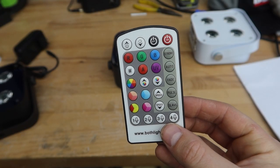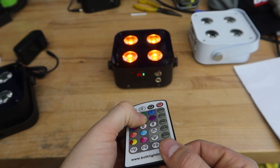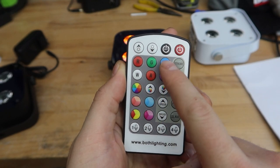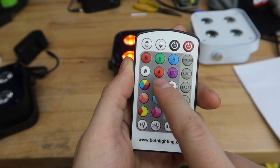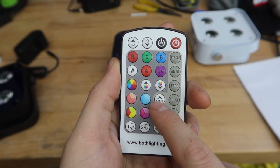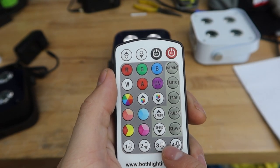Moving on to the remote — this is your IR remote. You have to point it directly at the light; otherwise it won't do anything. The remote has on/off, brightness control, pre-controlled colors, cycle buttons for different menus, speed/sound sensitivity control, strobe, auto mode, fade, pulse, slave, and all four sound active modes at the bottom.